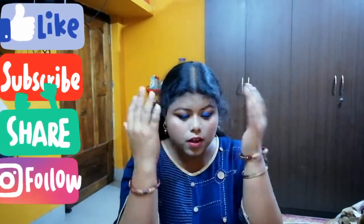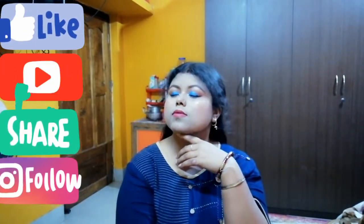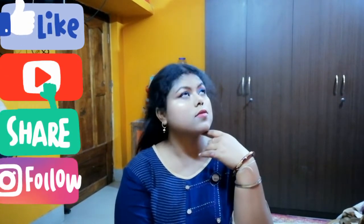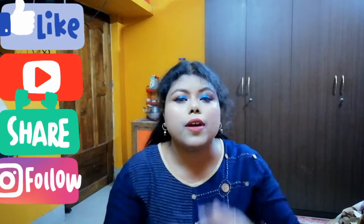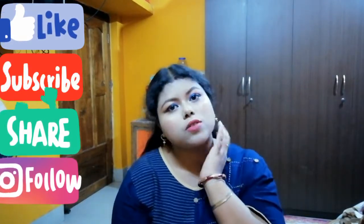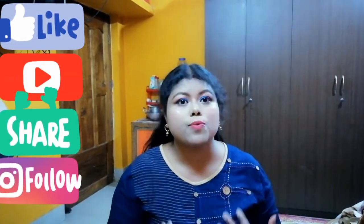This makeup is ready and the final look is this. Thank you so much for watching the video. Please like, comment your suggestions or questions, and subscribe to my channel and share with your friends and family. Please subscribe to my channel — thank you so much, bye bye, take care.